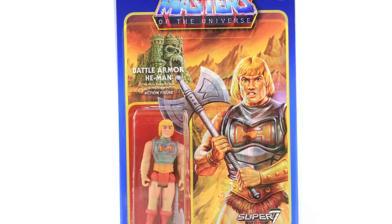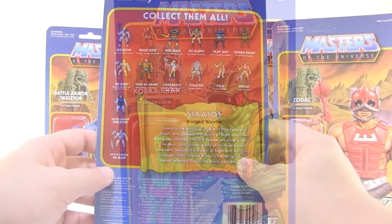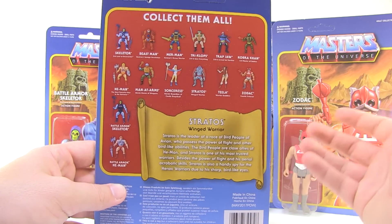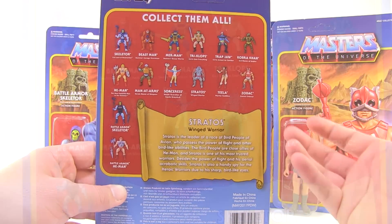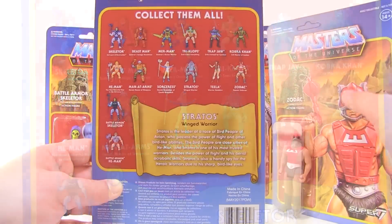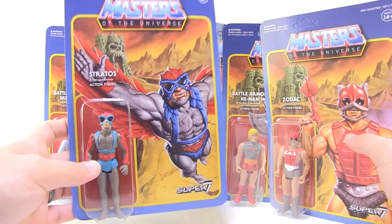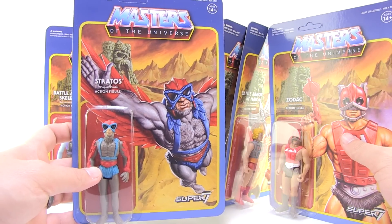The back side of the box gives you another very vintage-style cross-sell, and it's worth noting that the cross-sell images look like the vintage artwork from the old vintage packages — the actual old action figures, not the Reaction figures. It does show off all the figures currently available in Super7's Reaction Masters of the Universe lineup. Cool packages, and I totally get it if you want to leave these sealed, but we're going to open them up.